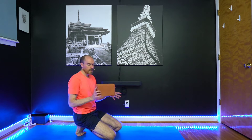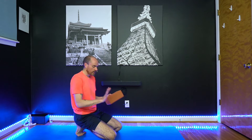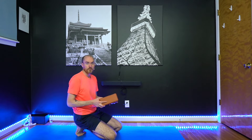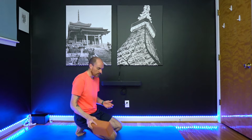I like to use a block for Crow Pose, especially if you're just starting out and learning how to get balance on your hands. This can make it easier because it lifts the floor up — you don't have nearly as far to come into it before you can take lift off.